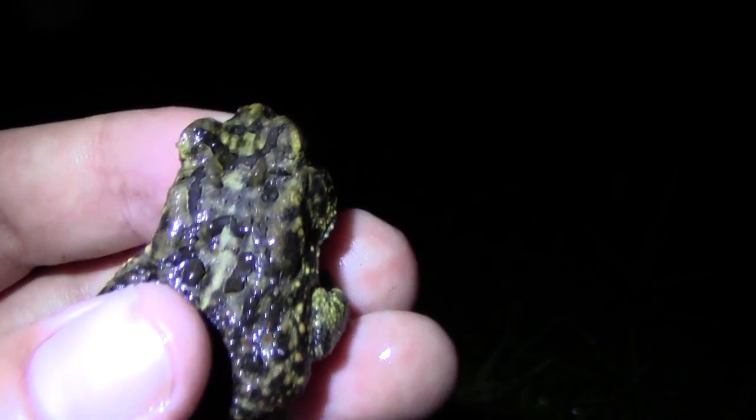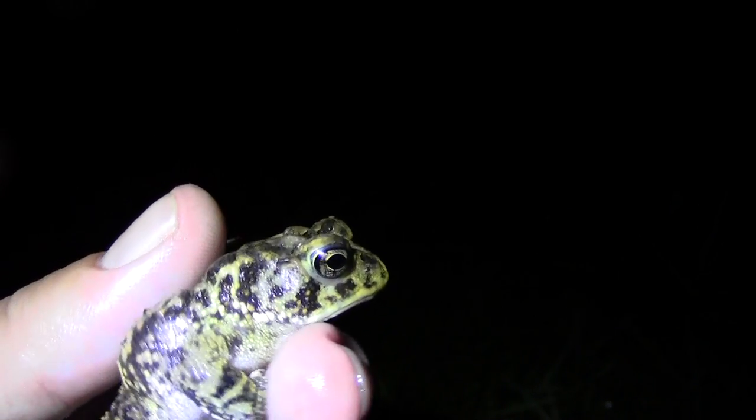We found this southern toad. You can see the two nodules right on the top of his head there — one, two. I'll show you a little profile shot there.